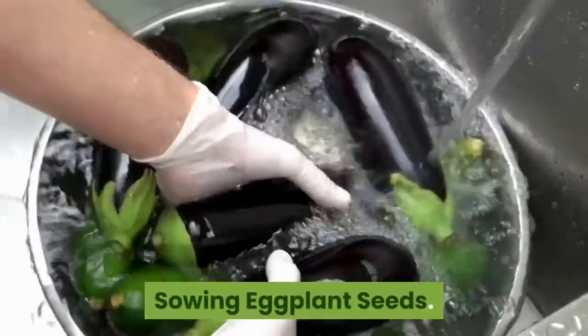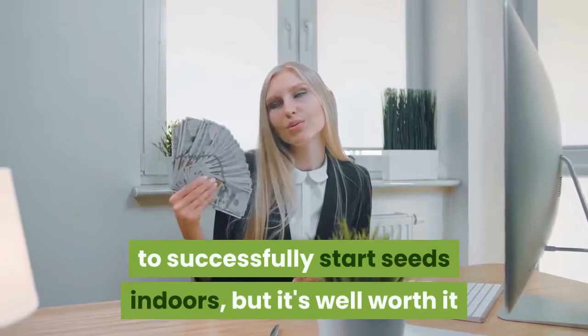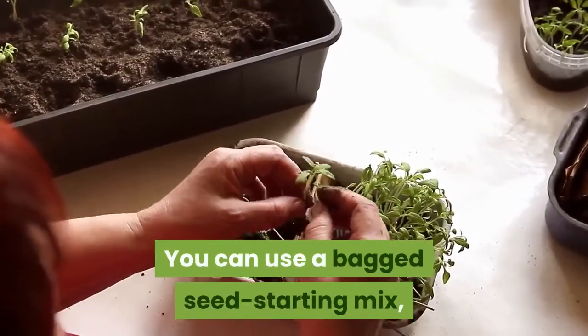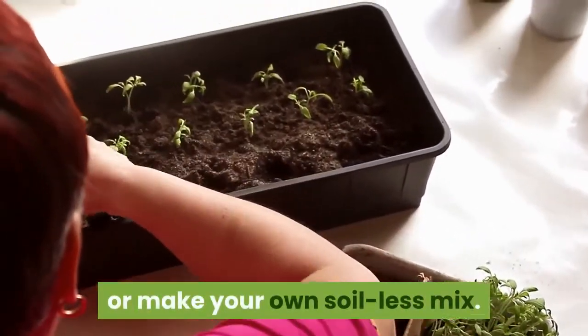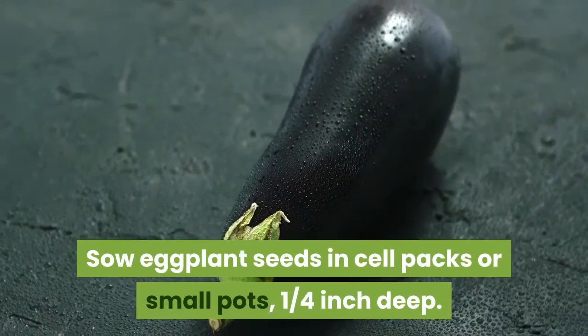Sowing eggplant seeds: you will need some basic equipment to successfully start seeds indoors, but it's well worth it when you consider how many plants you can start with very little money. You can use a bagged seed starting mix, or make your own soil-less mix. Sow eggplant seeds in cell packs or small pots, 1 quarter inch deep.